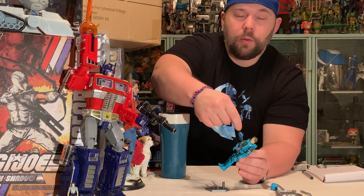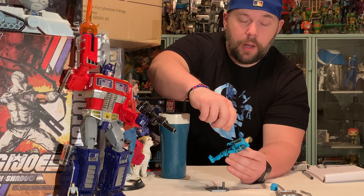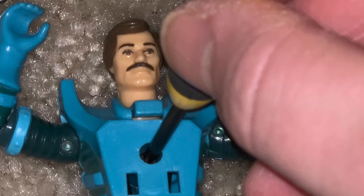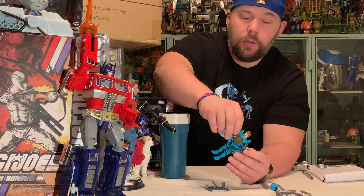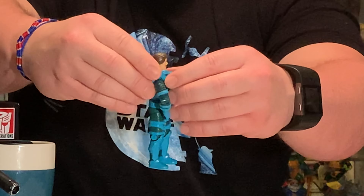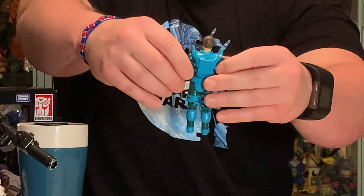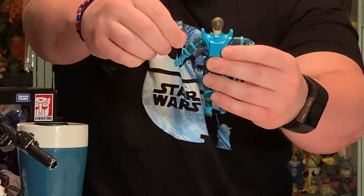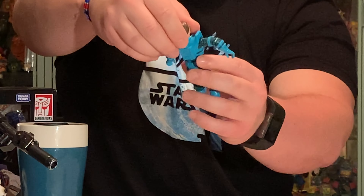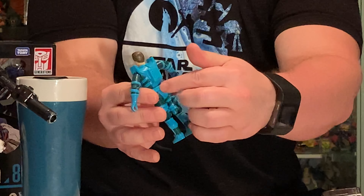After you lift the chest plate there will be a screw underneath, so you need a small Phillips screwdriver to take out that screw. When you remove the screw you will be able to pop the torso of Leoric — or your Visionaries figure — apart. The arms will pop out of their spot and you can take those to the side. His head pops out of its spot and you can take that off to the side as well. You'll also see the o-ring sits inside here.